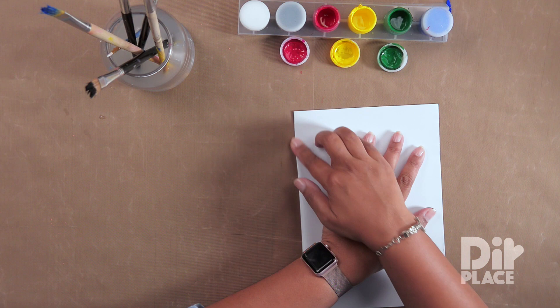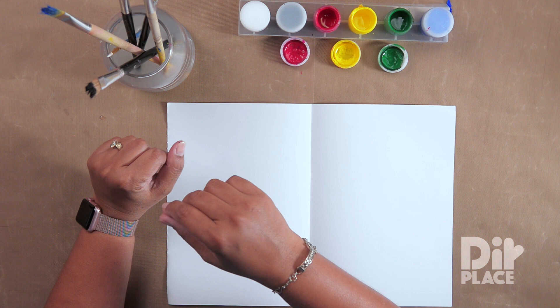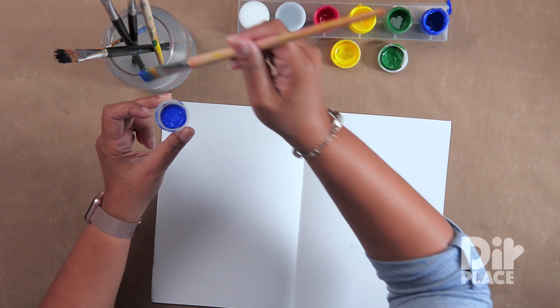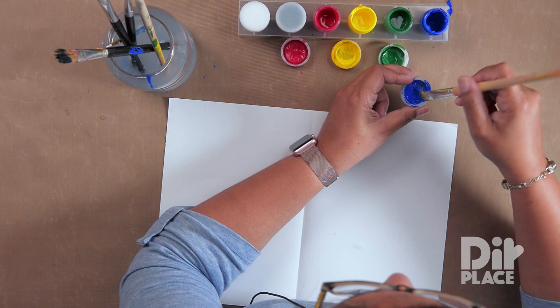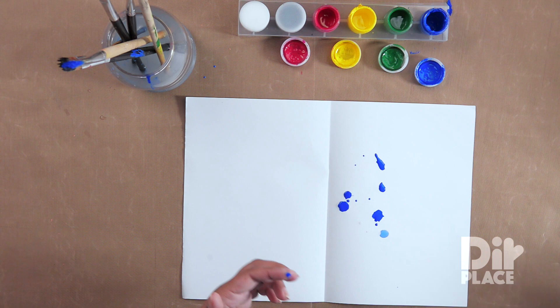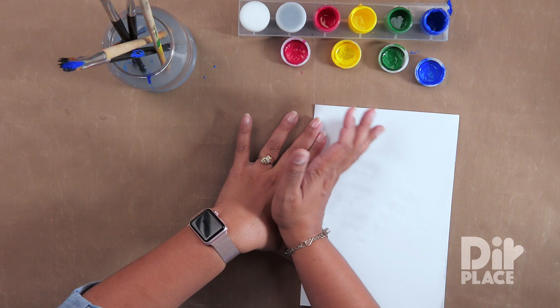We're going to start by folding our paper in two and we're going to have that middle crease line. Now we're going to open our paper. The trick to block painting is that the paint has to be very watery — you have to have a lot of liquid in there — because you're going to drop blobs of paint onto one side of your paper. Once you have done that, you're going to close your paper and move that blob of paint however you want.